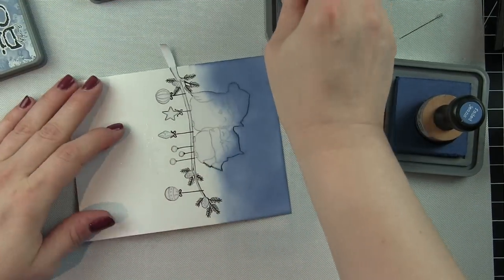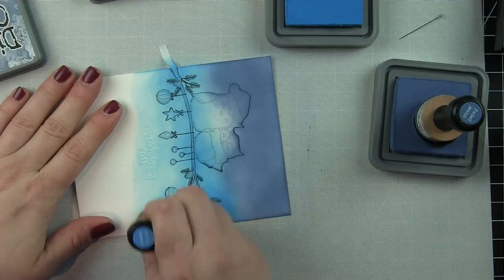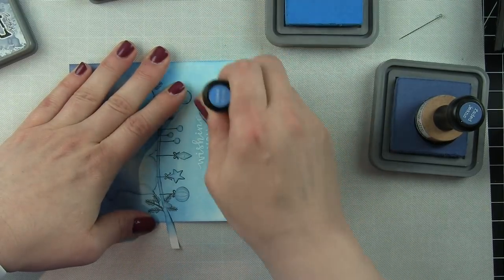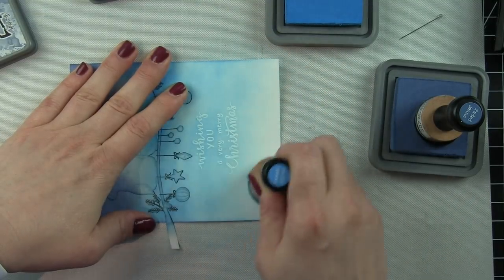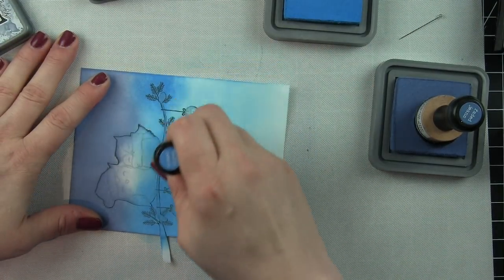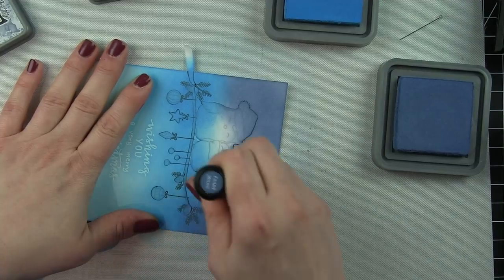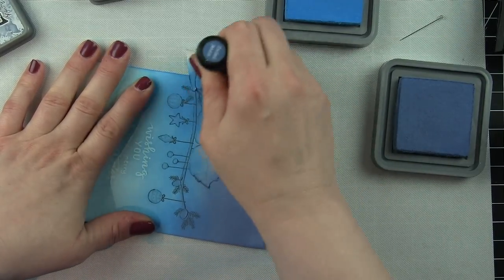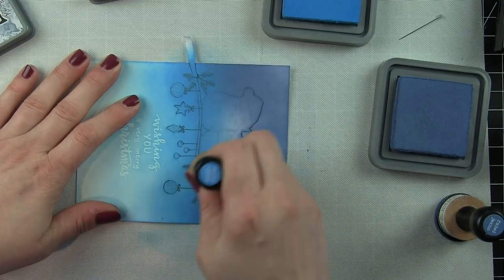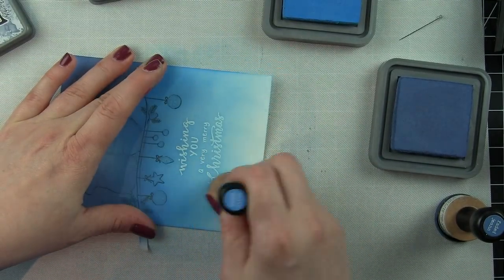Before removing any masks, I'm going to ink up the background. This has been one of my favorite color combinations for holiday cards this season — faded jeans and salty ocean distress oxide inks. I like distress oxide inks for traditional cardstock; I'm using Neenah smooth white heavyweight cardstock. Distress oxides are more forgiving than traditional distress inks and blend a lot easier on traditional cardstock — you can see I'm not getting any foam ink blending tool marks and still getting a beautiful blend.